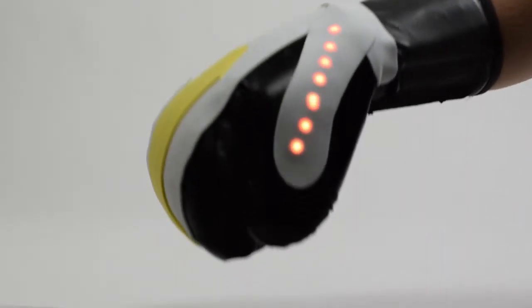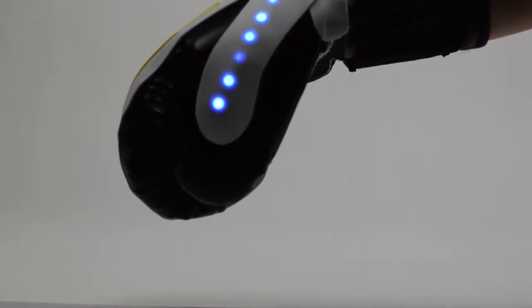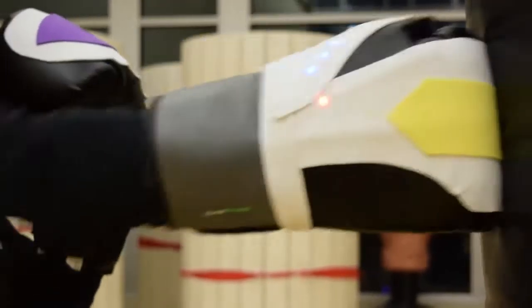These gloves have two sets of visual feedback: one that lights up every time you land a punch, and another that tracks your progress towards your goal. When you reach your goal, your gloves light up so you can take a breath to prepare for your next set.